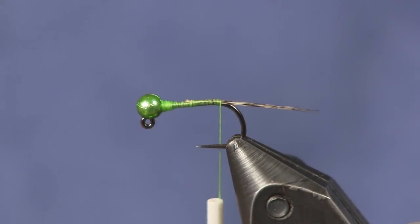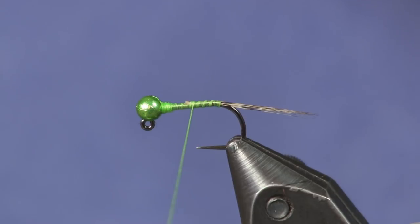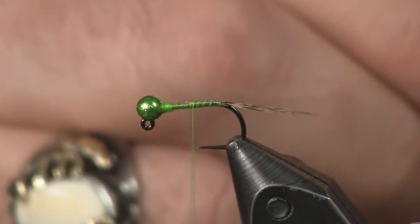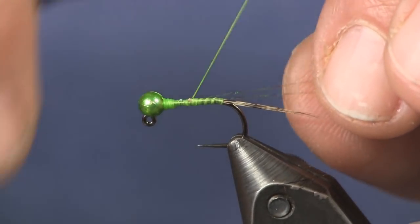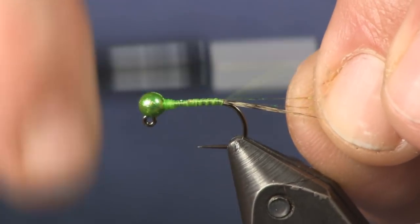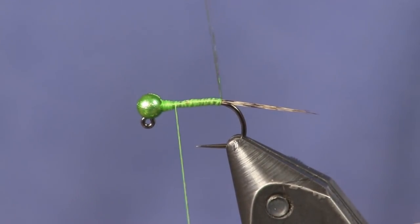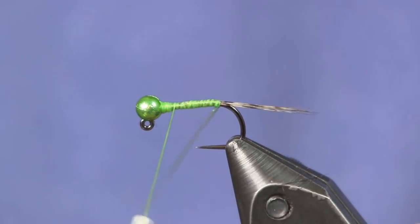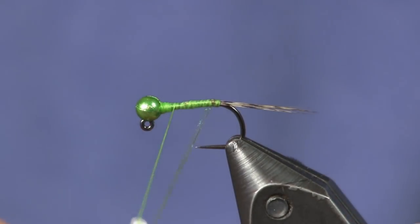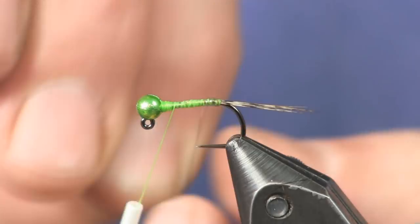We're going to trim our tag here and bring our thread back up just a hair, spreading wraps out so we don't have a lot of extra thread there. Next thing I'm going to do is take two pieces of peacock crystal flash and tie them on the side. You can use whatever color crystal flash — because I'm tying this as a green one, that's why I went with peacock. You can even use a mylar like a green mylar or a pearl mylar, because your green thread will show through.